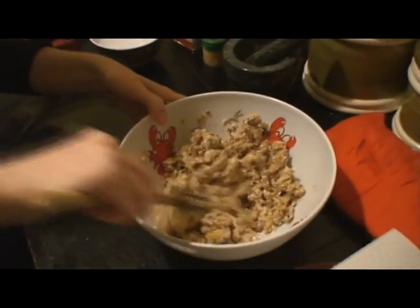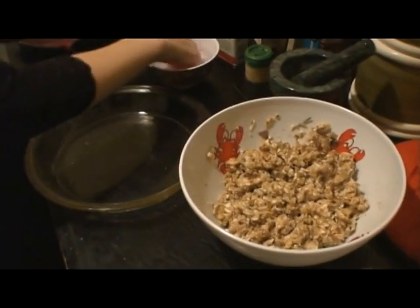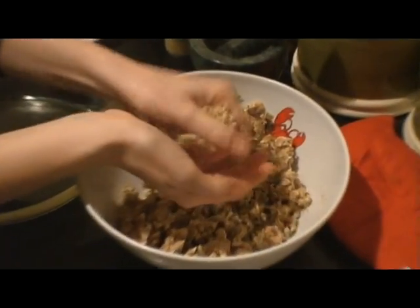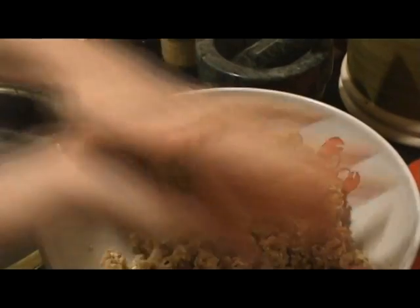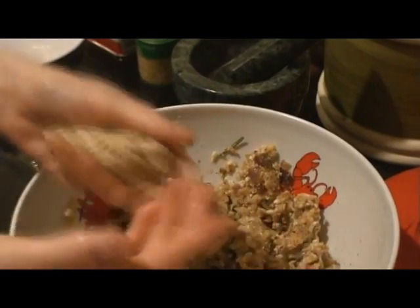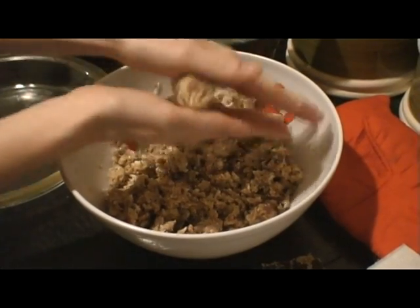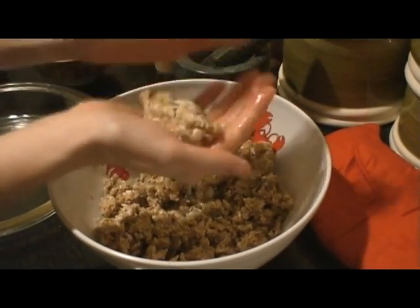Now that we've mixed this with the egg replacer, we're going to form it into little sausages. First I'm going to get my hands a little bit wet with some water, and I'm going to grab like a handful of this mixture and form kind of a little sausage shape, just as they would have years ago. If your hands aren't wet it will kind of cause it to break up a lot, so it's good to keep moisture.